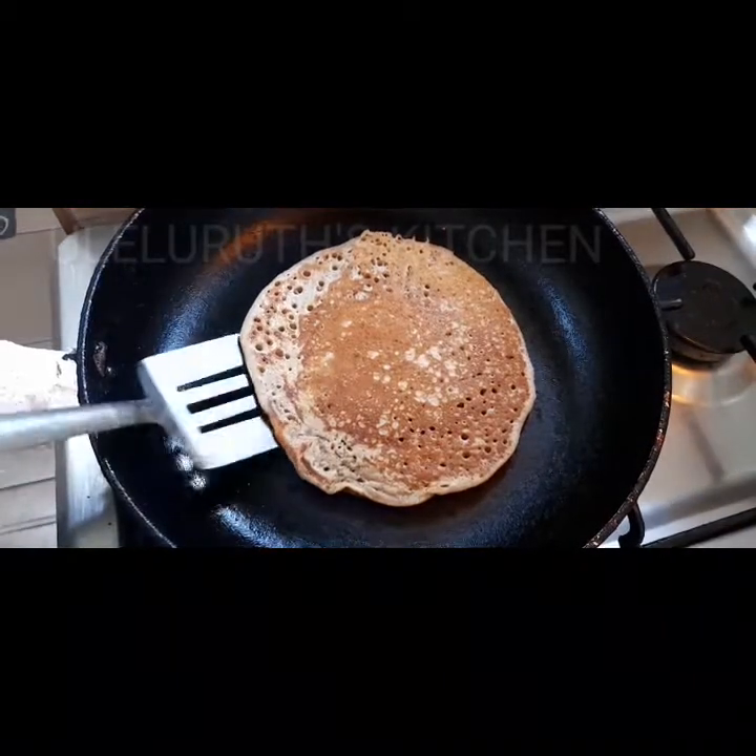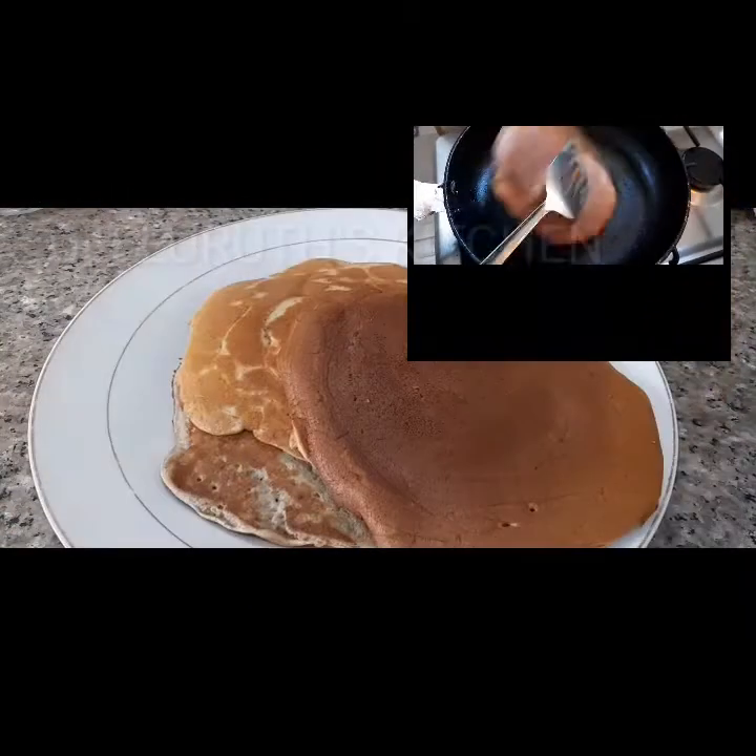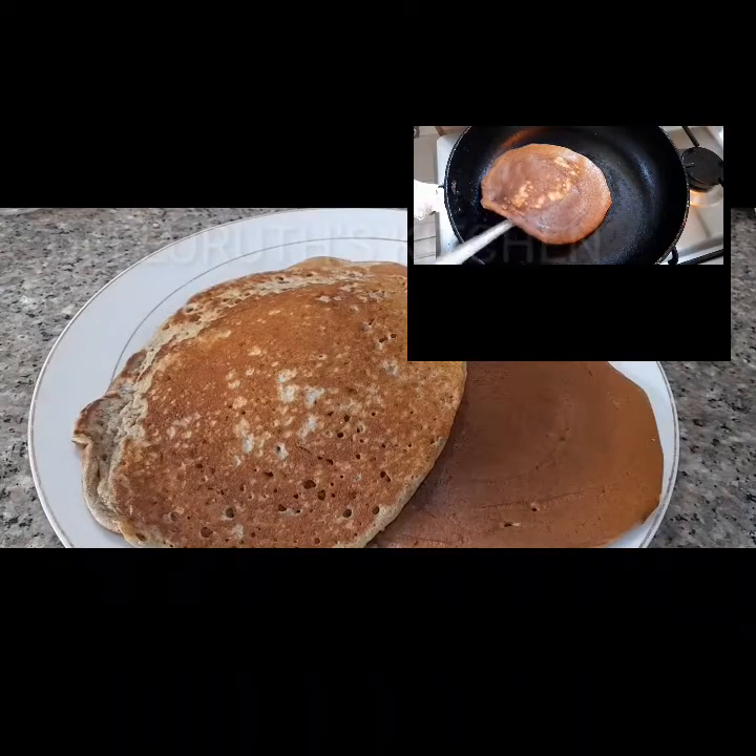Hello everyone! In today's video I'm going to show you how I make apple cinnamon pancake for breakfast. You are highly welcome to Ulali Roots Kitchen, this is Root.